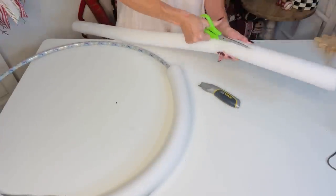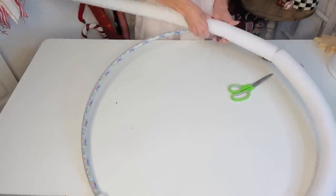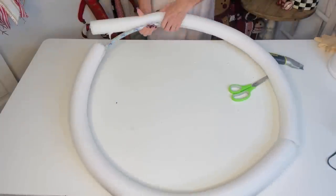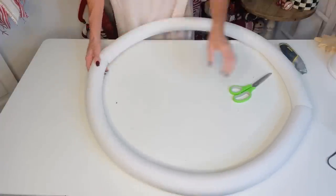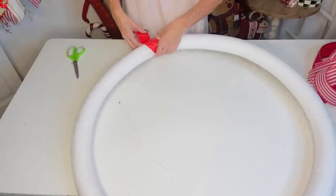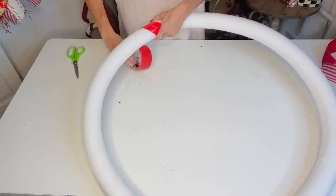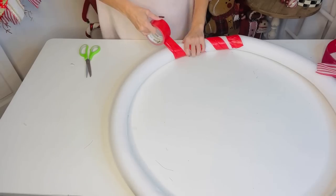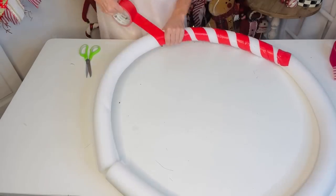This would make a great outdoor wreath — it'll be pretty weatherproof. Do the same with the second pool noodle: cut down the center and latch it onto the hula hoop. Now you have a very large wreath base to work with. I'm using red duct tape from Walmart — Dollar Tree has duct tape too, but the Walmart roll gives you more for your buck.